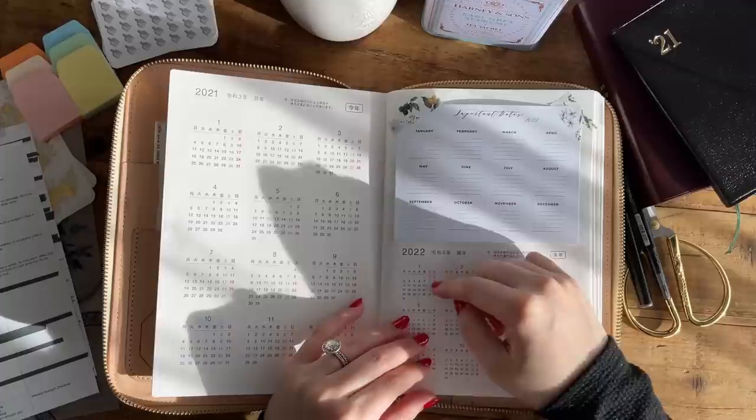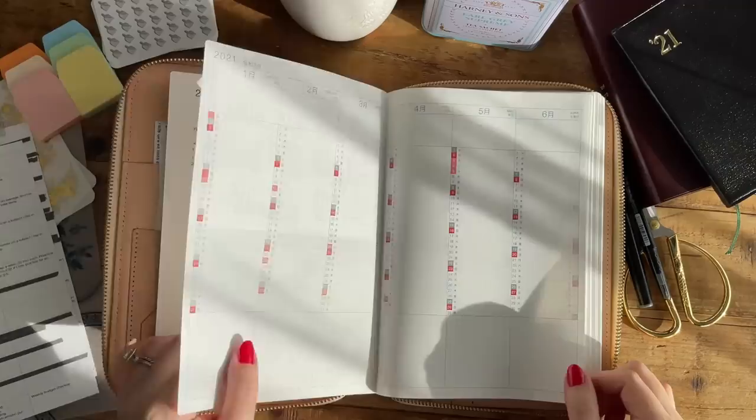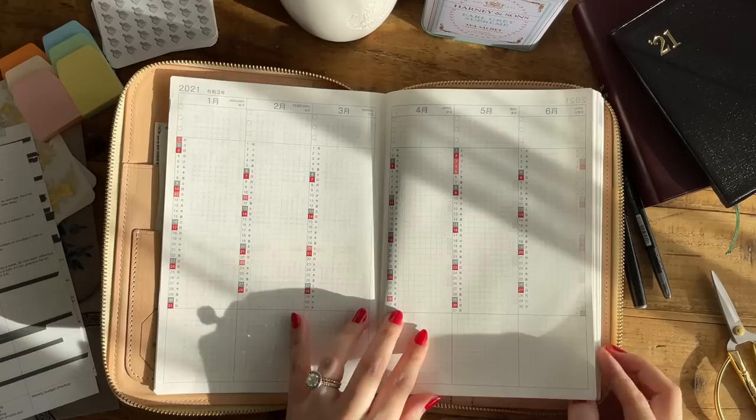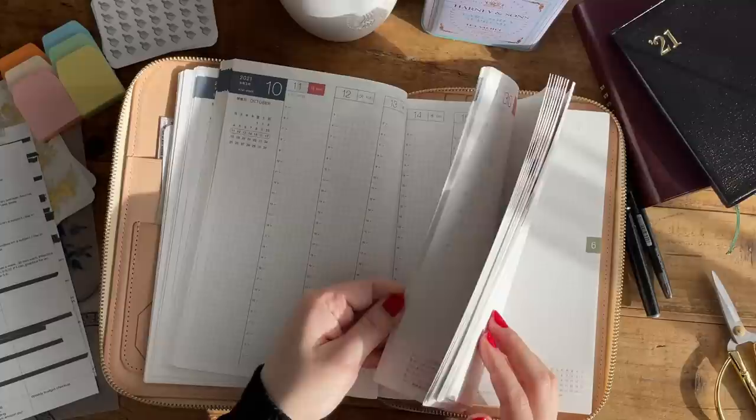I will just circle it on the bottom, and I will write down the date and describe the event on the right. I will be using a section for tracking my goals for each quarter. But before I talk about that portion, we have to jump forward to the section where I will be laying down my goals for 2021 for all of my different hobbies and sections of my life.